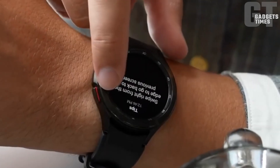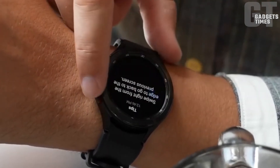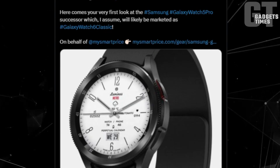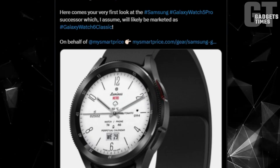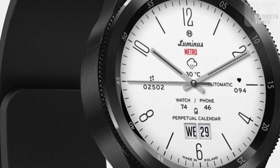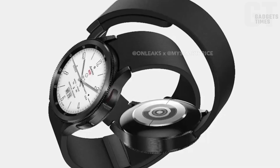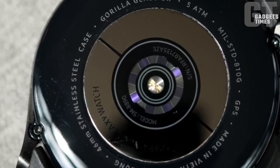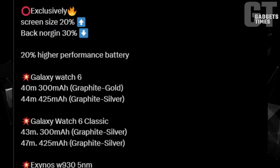Fear not — charging both the Galaxy Watch 6 and Watch 5 remains a breeze with Samsung's wireless magnetic puck charger. A full top-up takes approximately 2 hours, while a quick half-hour charge can replenish around 40% of the battery.